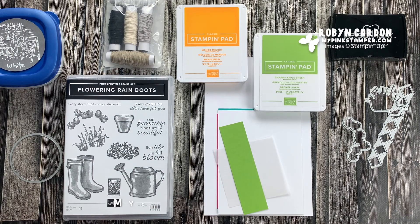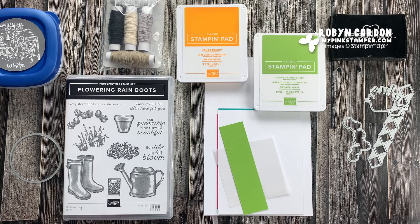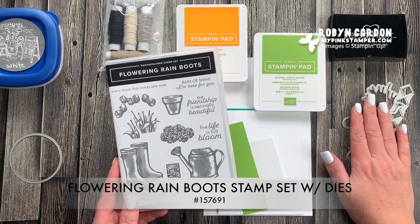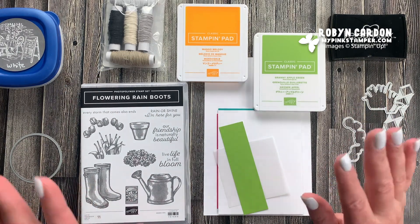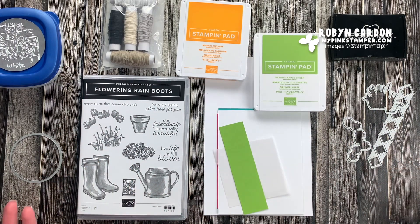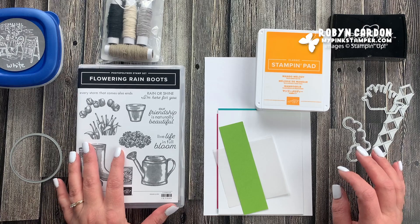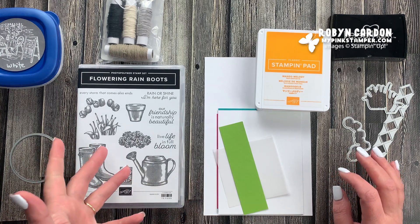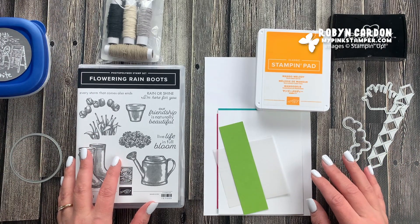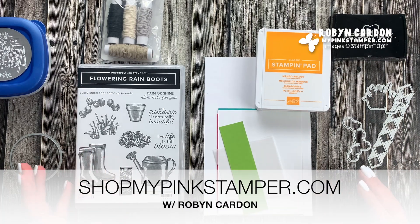Hello everyone, this is Robin, welcome to mypinkstamper.com. If you're new to my channel, I'm so happy that you're with me today. I am going to be spotlighting the Flowering Rain Boots stamp set along with the Rain Boots dies. I have a super adorable card you're going to love. If you have the materials, make this card along with me and leave a comment below. You can find supplies in the description or at shopmypinkstamper.com if you're in the United States.